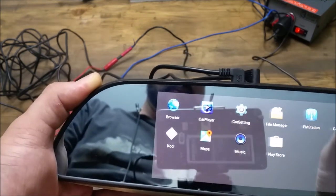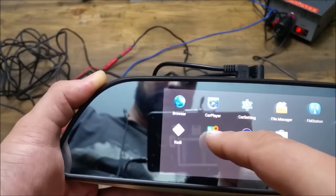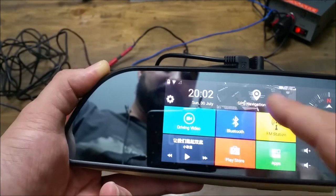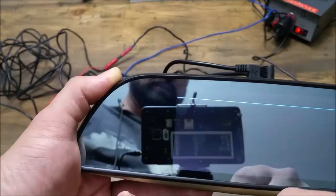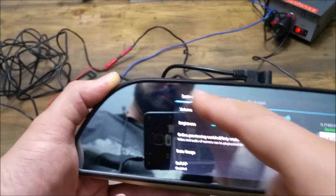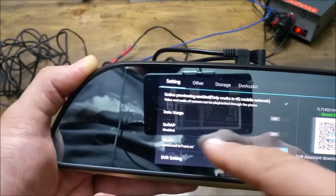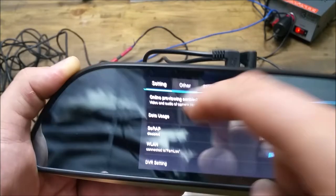This is the app drawer. I already downloaded Kodi from the Play Store. In order to get connected to the internet, I would recommend doing this first: connect to the internet so you can make sure everything's updated. You're going to scroll down to wireless LAN in settings and connect to your Wi-Fi just like you do on any other device.